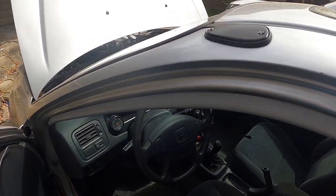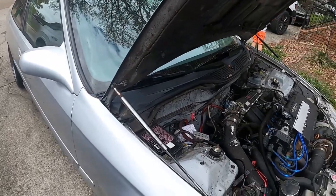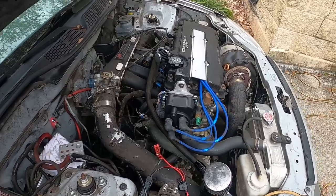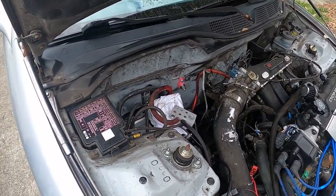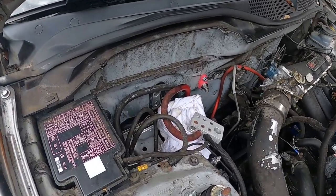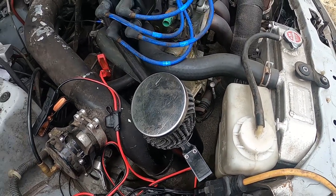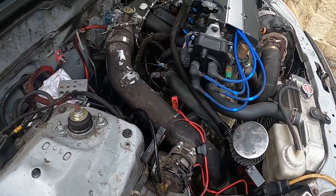Like and subscribe. Alright, so this is pretty much a race car at this point. I'm trying to put a catch can right here - I have one here but it's a little too small. It's still pushing a little bit of oil out.